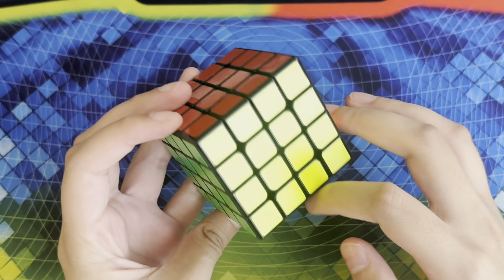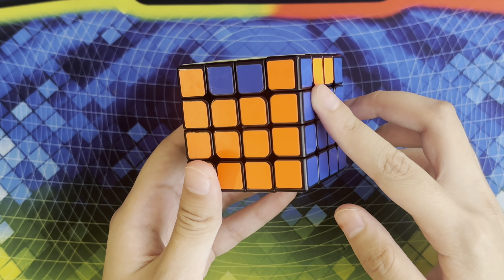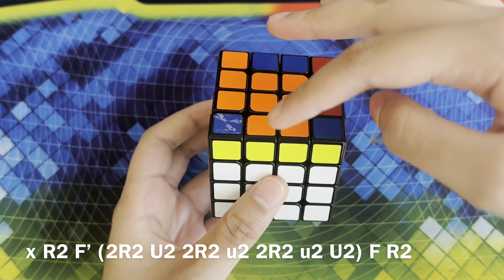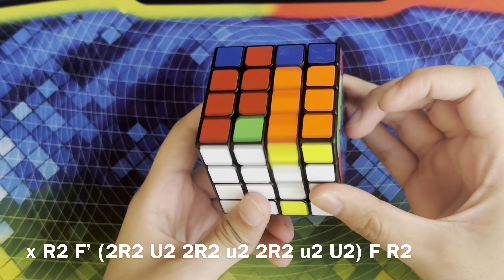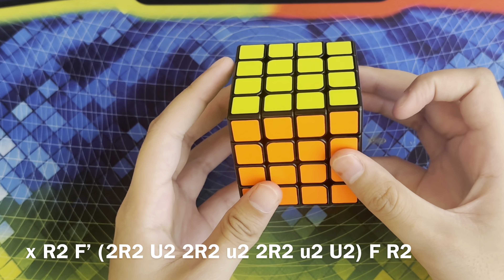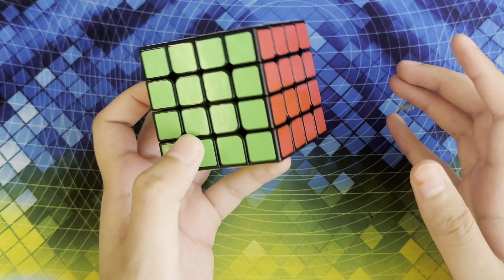If the two pieces you need to swap are right next to each other — again, not possible on the 3x3 — here's what you're going to want to do. We're going to do the same algorithm but with a setup move prior to it. We're going to move this edge down and do an F prime so that the two edges that we need to swap are in position, and then do the same algorithm: inner R2, U2, inner R2, wide U2, inner R2, wide U2, U2. Then undo the setup moves by doing an F and then an R2. And there your cube is solved. Thank you all for watching this video — I hope this tutorial helped you out. If you have any questions at all feel free to leave a comment down below.